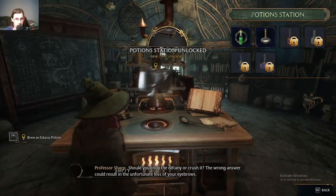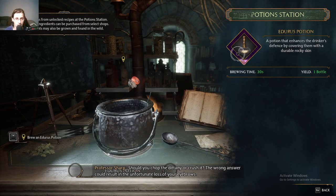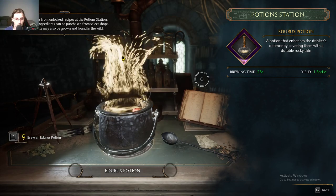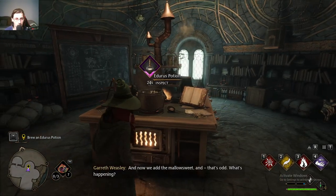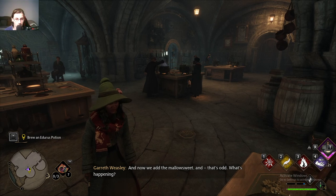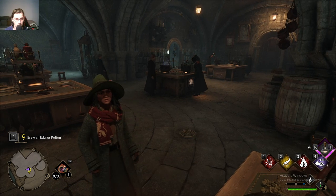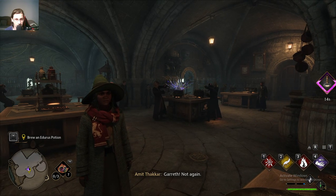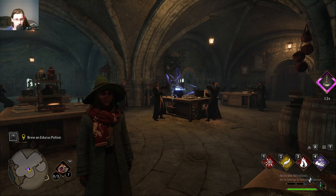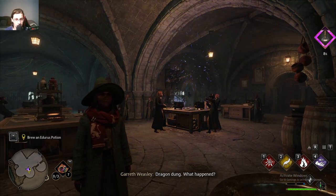Should you chop the dittany or crush it? The wrong answer could result in the unfortunate loss of your eyebrows. And now we add the mallowsweet — and that's odd. What's happening? Wait, it's not supposed to... Garrett! The smell! Dragon dung! What happened?